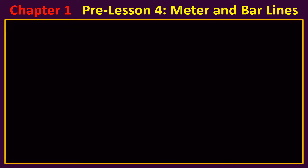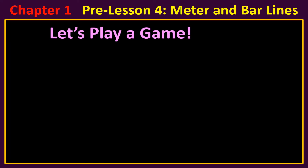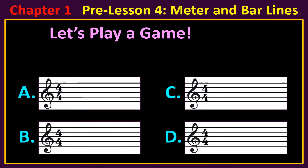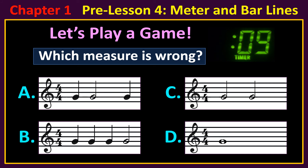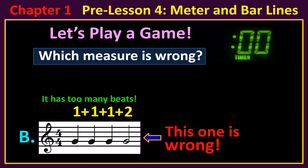Now that you've seen the right way to fill up a measure, let's play a game. Here are four measures. The top number for each time signature is four, so each measure should add up to four beats. You have 15 seconds to tell me which measure is wrong. This one is wrong — it has too many beats.